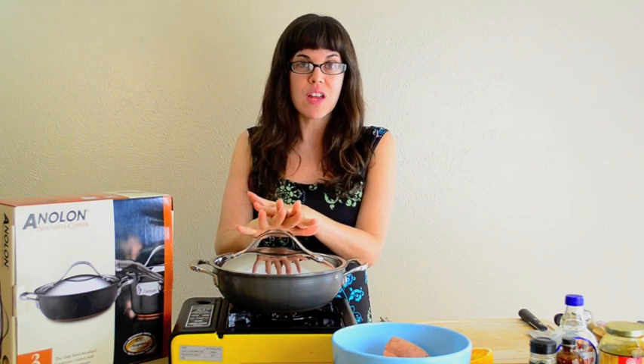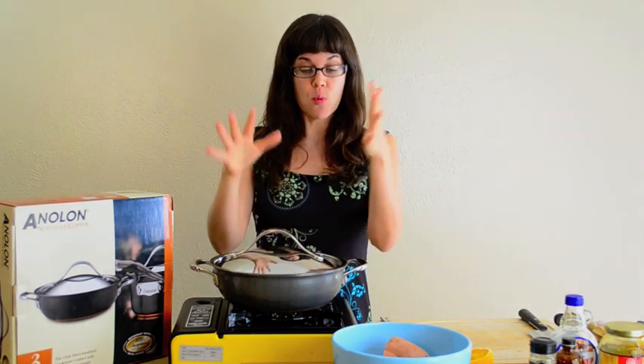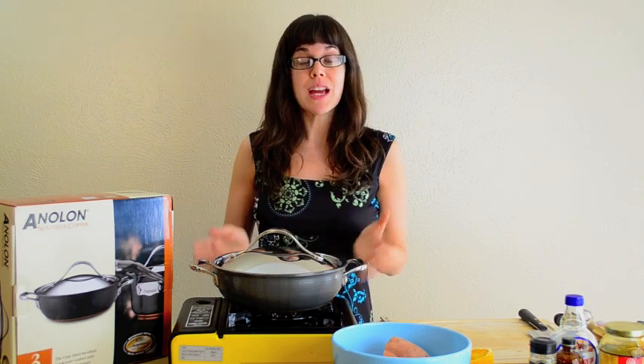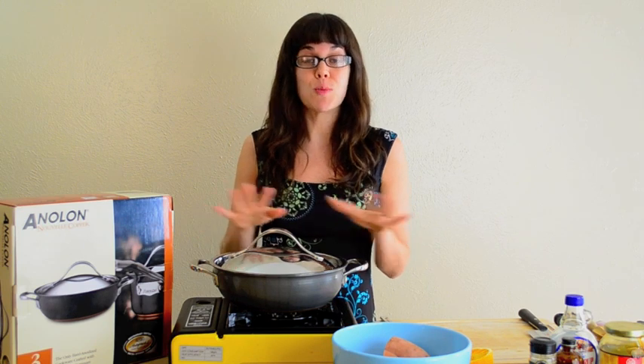November's Cooking Tool of the Month is the Casserole Dish. I've been using this three-quart casserole dish from Anilon, which I absolutely love. It's hard anodized with a non-stick, non-toxic coating on the inside, and copper laid in the bottom that makes the heat distribute very evenly. It's so much fun to use.